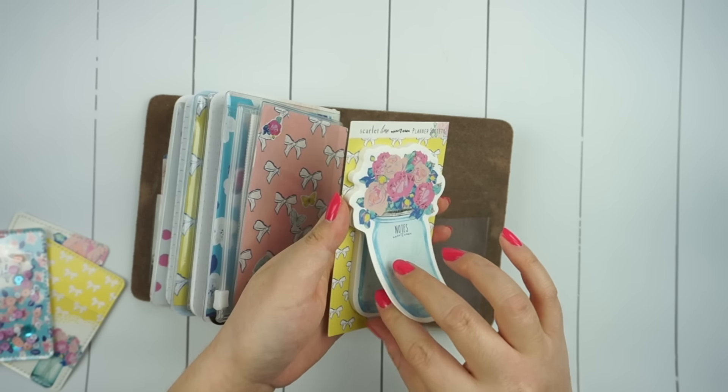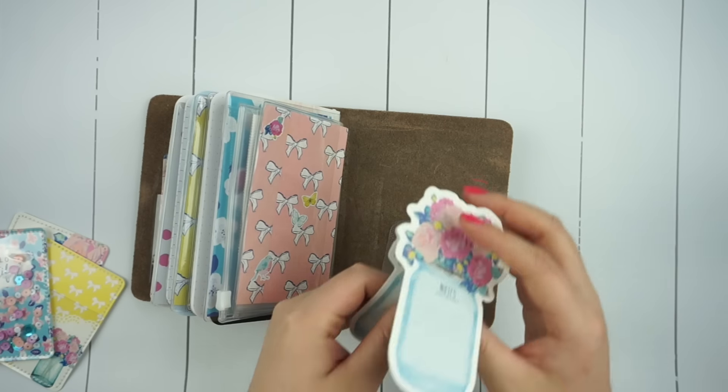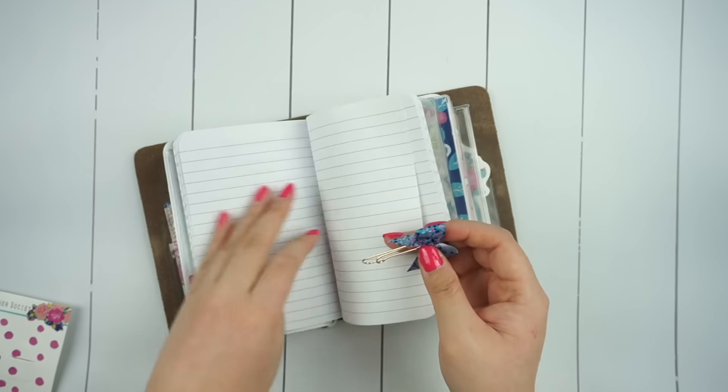For the back pocket I decided to take a little chunk of the sticky notes that came in the kit and place them in there just for decoration mostly, but of course you could also use them to jot down a quick note.